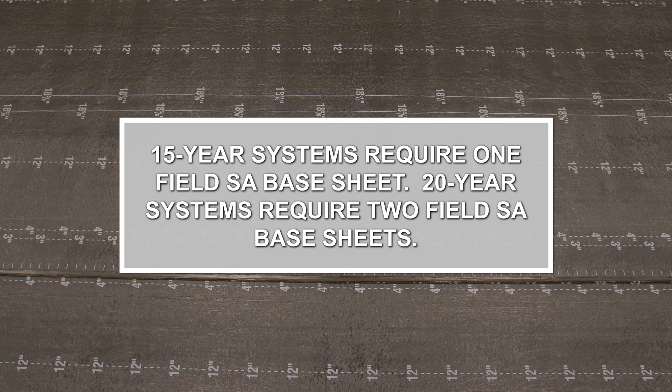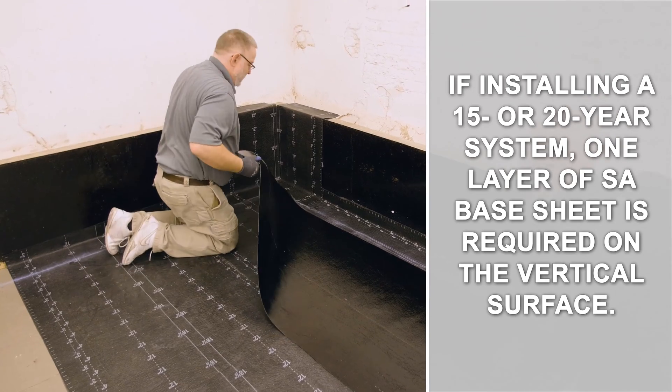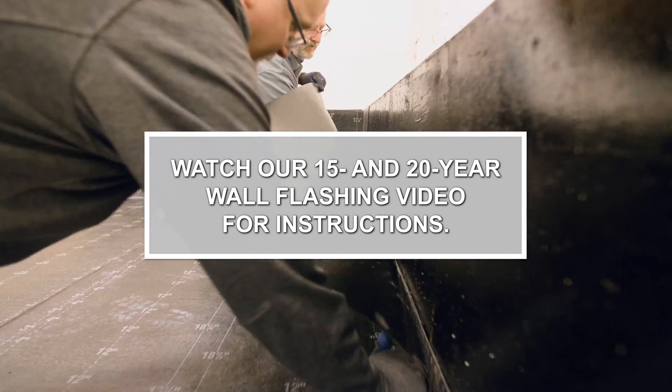15-year systems require one field SA base sheet. 20-year systems require two field SA base sheets. If installing a 15 or 20-year system, one layer of SA base sheet is required on the vertical surface. Watch our 15 and 20-year wall flashing video for instructions.